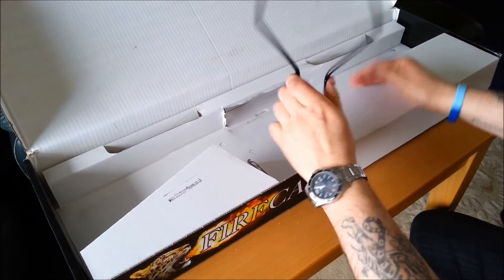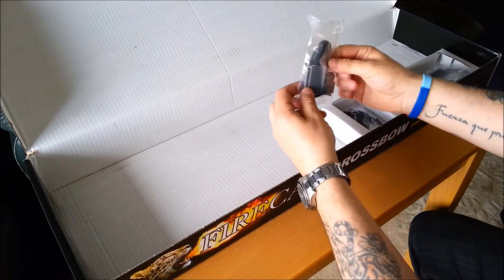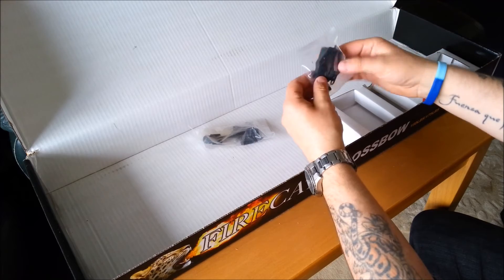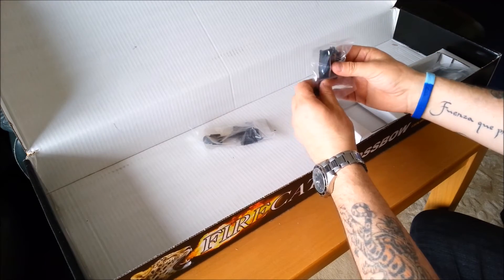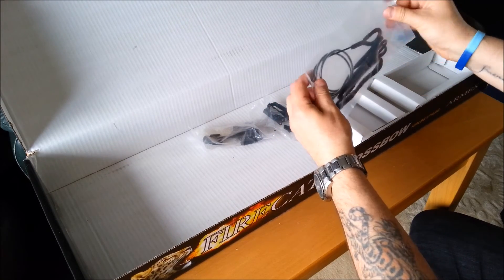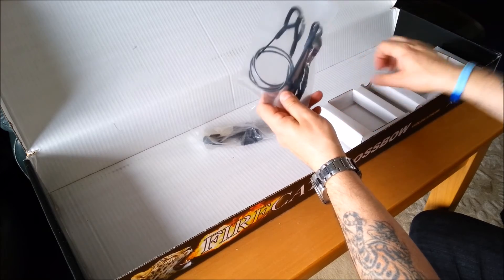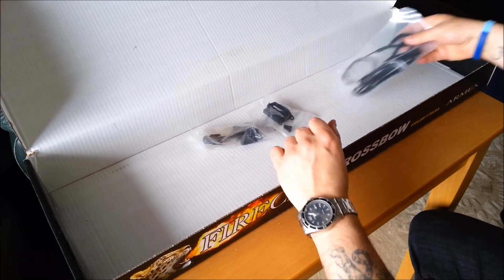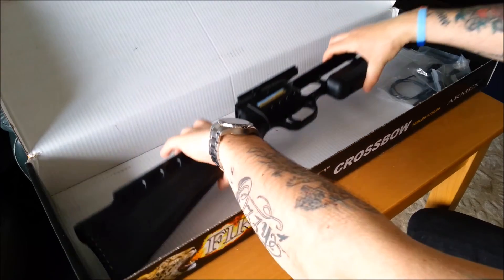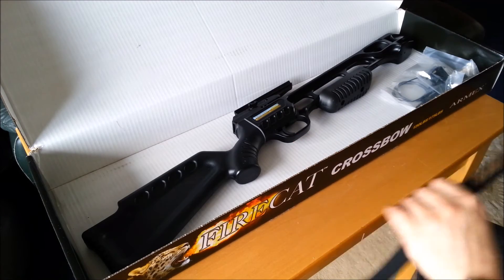We've got a stirrup here — I'll fit that as well. And you've got your bits and pieces here for your limb ends, allen keys, various screws, and that's your front sight if you want to keep open sights. I'm planning on putting a telescopic sight on it. And this is the stringing tool — that's it there — and that's the actual bow string, and I'll show you how that works in a little while.